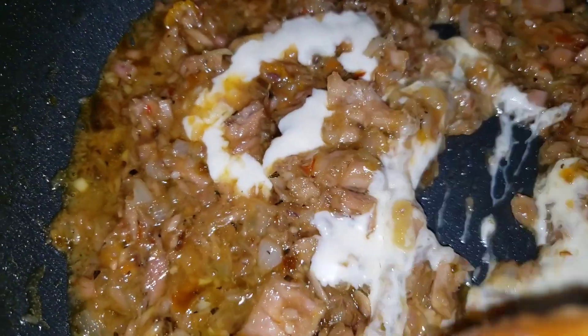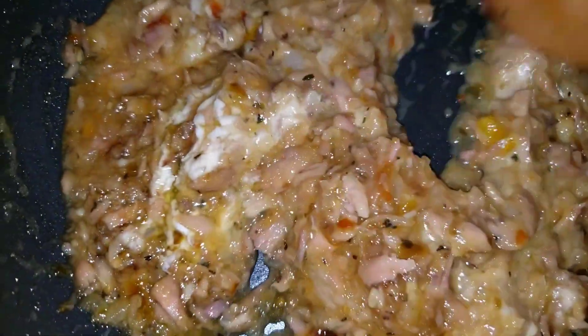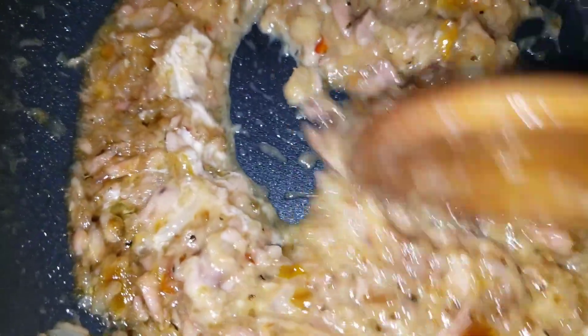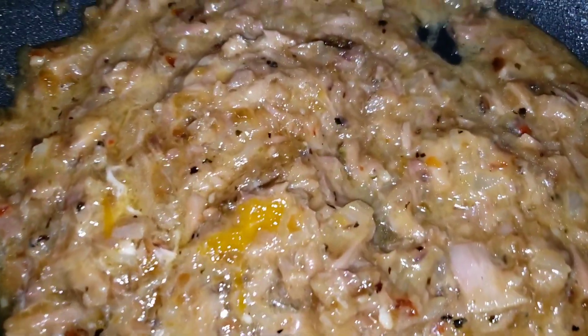It's my Alfredo mixture that I have, and I'm adding that — it will change the color, change the texture, as well as change the flavor. This is so tasty. I wish you would be able to do this and give me feedback as to what the taste is like.